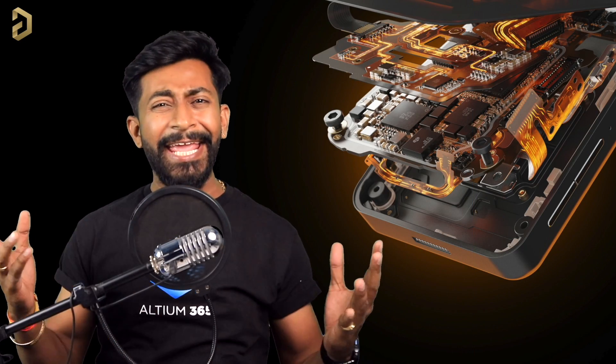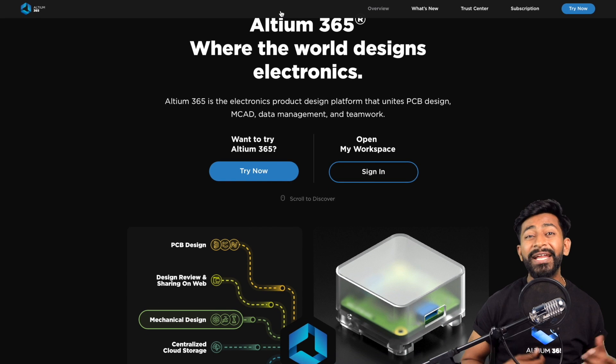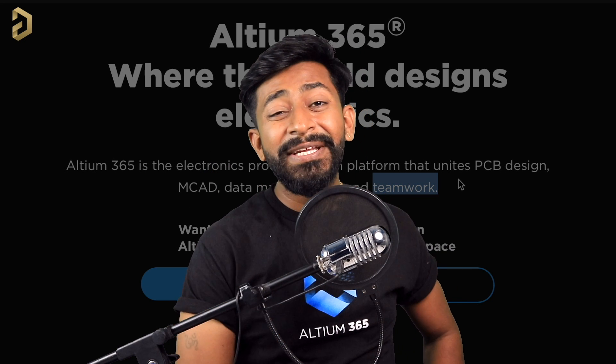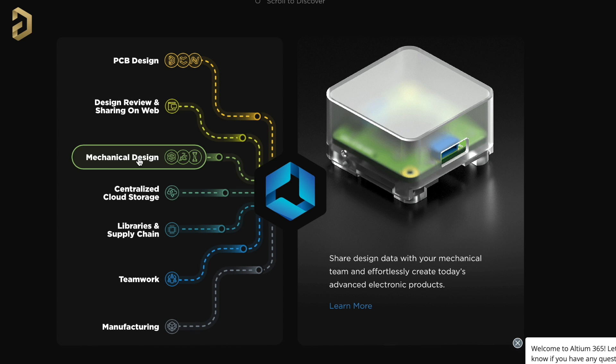Before we get into programming, let me thank the sponsor of this video. This video is sponsored by LTM and they came up with an amazing product called LTM 365. LTM 365 is an electronics product design platform that unites PCB design, MCAD, data management, and teamwork. With LTM 365 you can do PCB design tasks and share your projects over the web for review purposes. You can also share your PCB files with mechanical teams so they can create a mechanical product package based on your PCB.